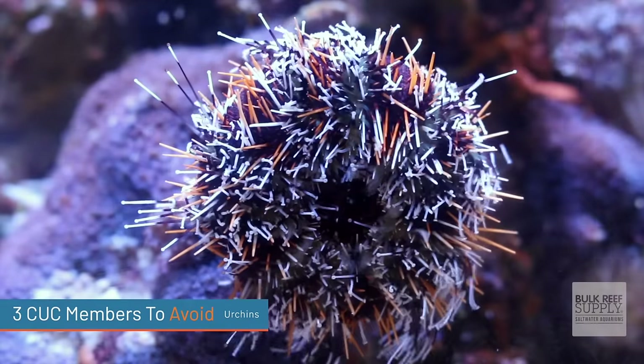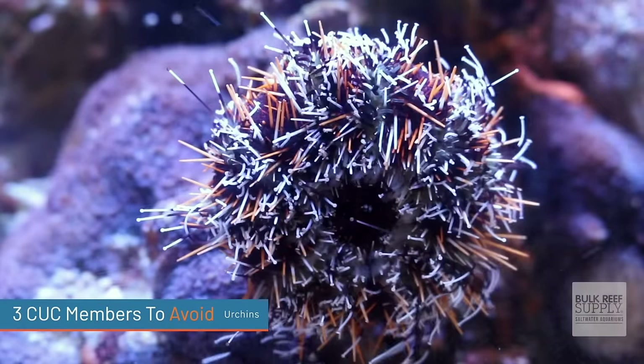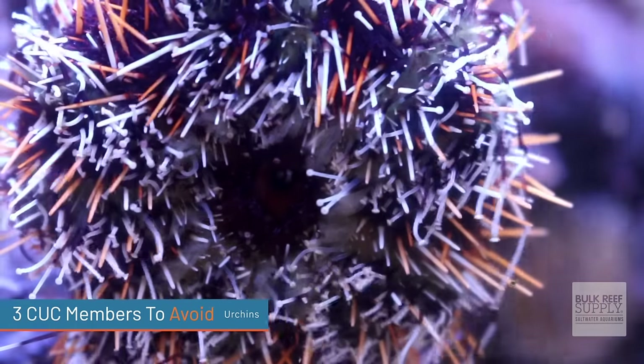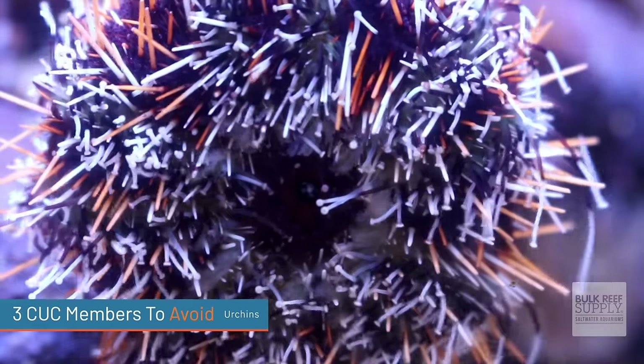The second type of cleanup crew member beginners should avoid is sea urchins. Sea urchins can be a fantastic addition, but they can be tricky for beginners. They are bulldozers — so good at knocking over your aquascape. Most sea urchins are herbivores and will wander around your rock work and glass scraping up algae, and certain species are omnivores that help clean up detritus as well.